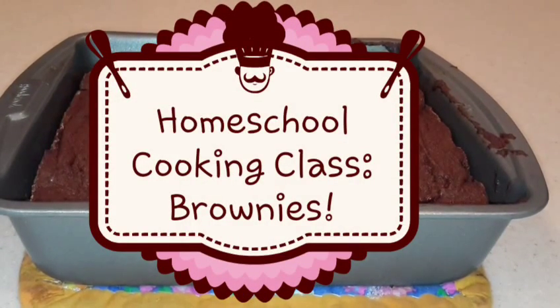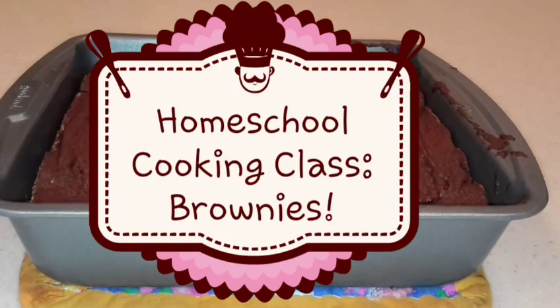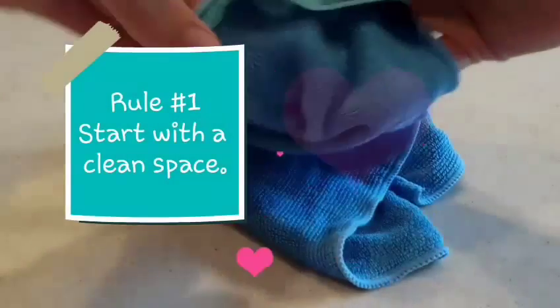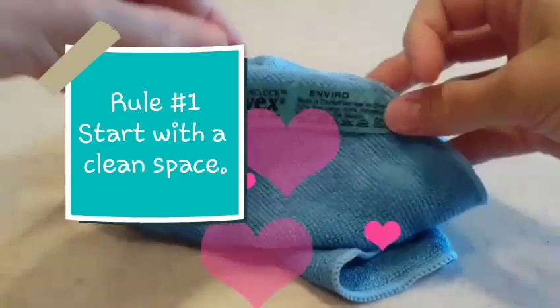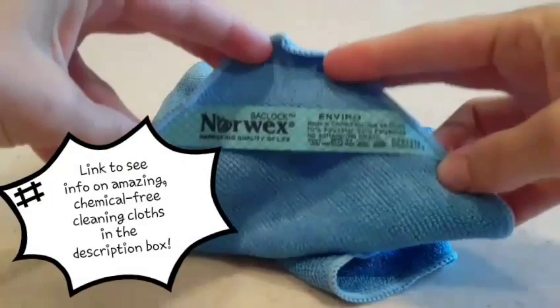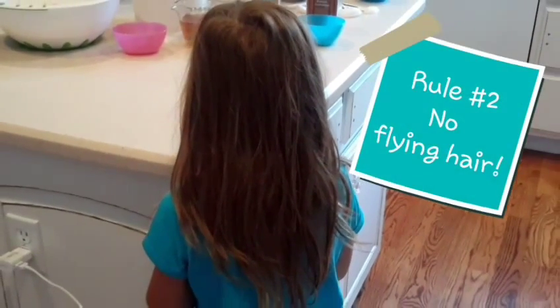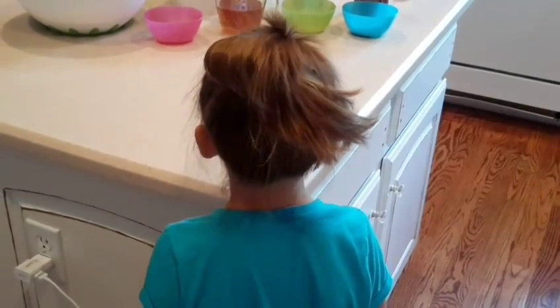Welcome to our homeschool cooking class. Today we're going to make some brownies. First things first, we're going to start with a clean space. Go ahead and look in the description box for a link where you can get one of these enviro cloths — they are amazing. Number two: no flying hair. Tie it up — it's gross to get hair in your food.